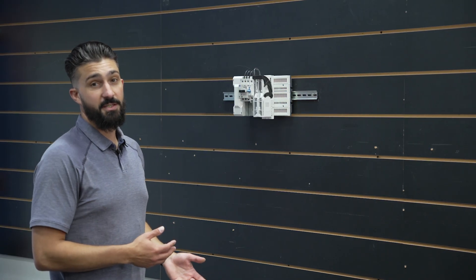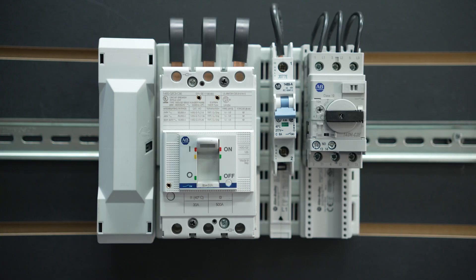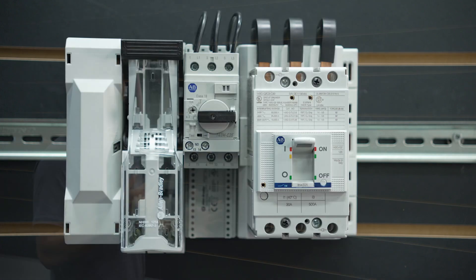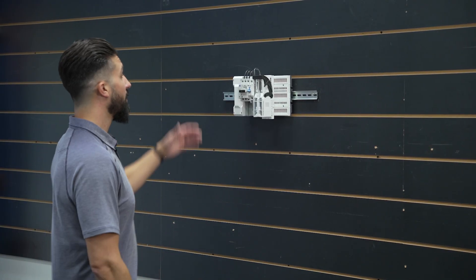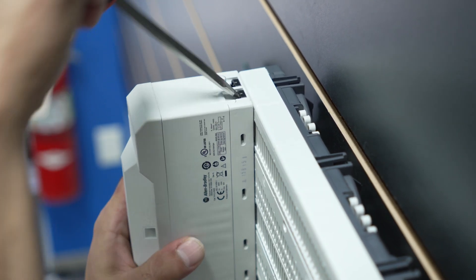The nice part about this system is it's modular in its design, so you can change it as time goes on, rearrange devices if needed, or add and remove devices as required. It's very simple to do, utilizing the mounting clips and the removal tools on top with a simple screwdriver.